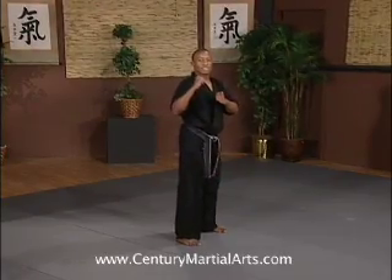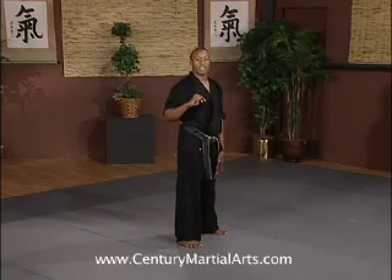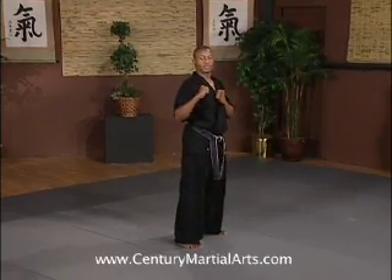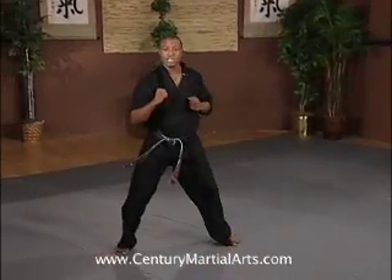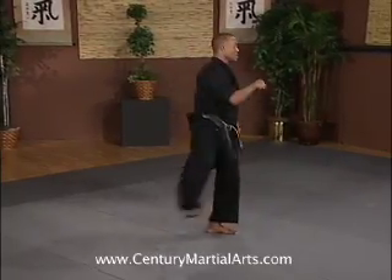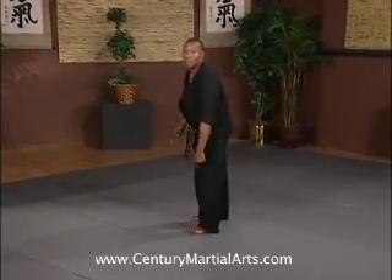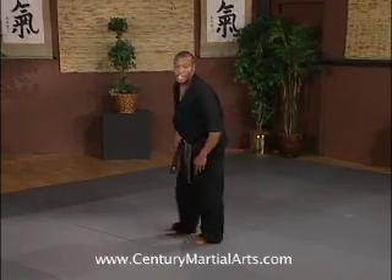Hands up. Take your time. We're going to swing through, complete one full rotation — corkscrew. I'm going to land on my left leg. After my tornado kick, I'm taking off my left leg, setting, wrapping tight, landing on my left leg.